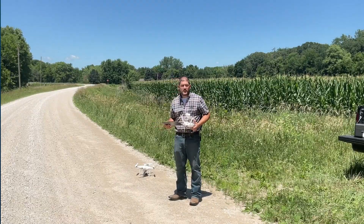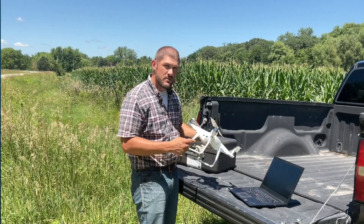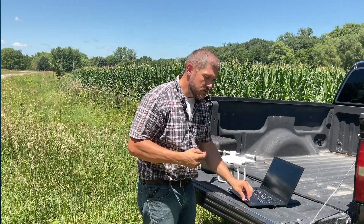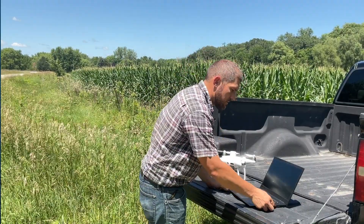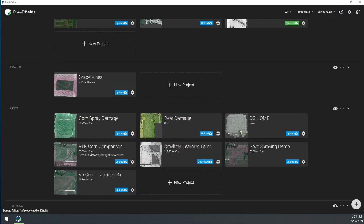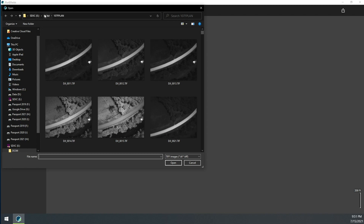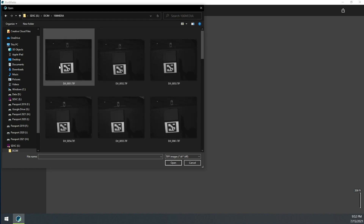That wraps up our flight. Now we'll go ahead and process the data. Now that we're done flying, all we need to do is remove the SD card from the side of the drone, use an adapter to bring it to a regular SD card size, and put it into the computer. Once we've booted up Pix4D Fields, start a new project and import images. We'll import the regular images — specifically the DCM folder — and look for the media folder, which is where the single shots are stored.